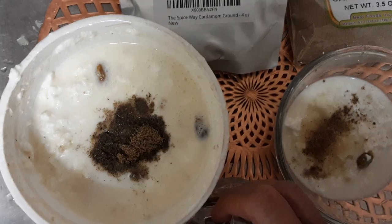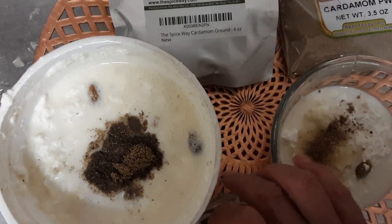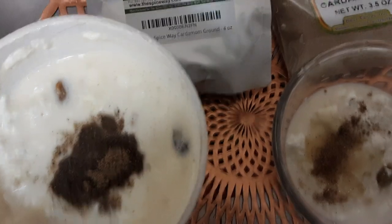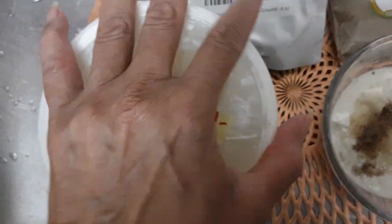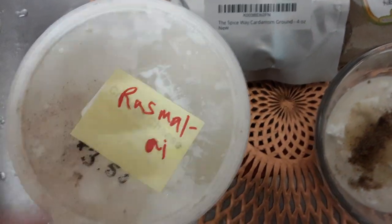Cardamom is what the Turkish use in their Turkish coffees. The Greeks also do it too — though I remember being at a festival and the Greeks didn't have the cardamom. So I'm going to basically put a lid on this again. I put 'Ras Malai' on the label because I've got a lot of stuff that I make at home and put in the fridge. Then I'm going to taste it again the next day to see if it's up to par.